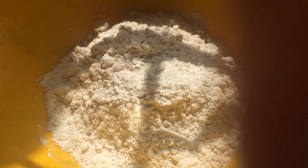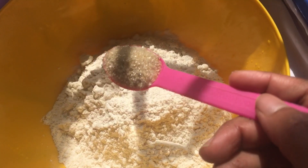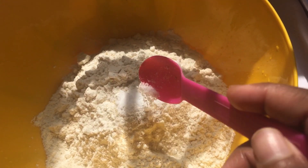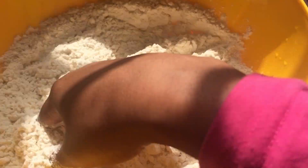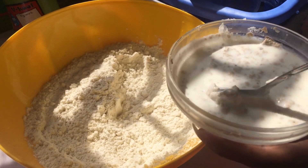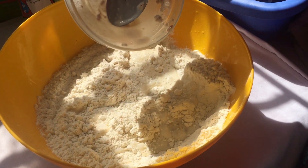Then add three to four cups of flour, followed by one tablespoon of sugar and one tablespoon of salt, then mix everything well. Then add the milk and yeast mixture that you had mixed together and pour it into the bowl of flour and mix everything well.